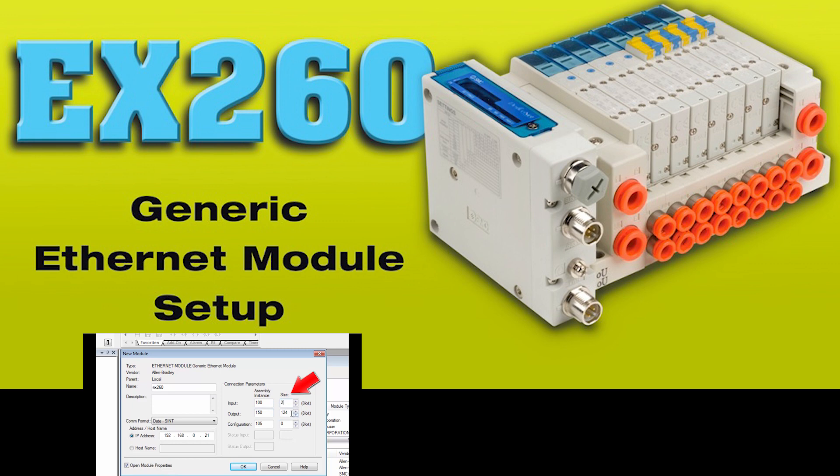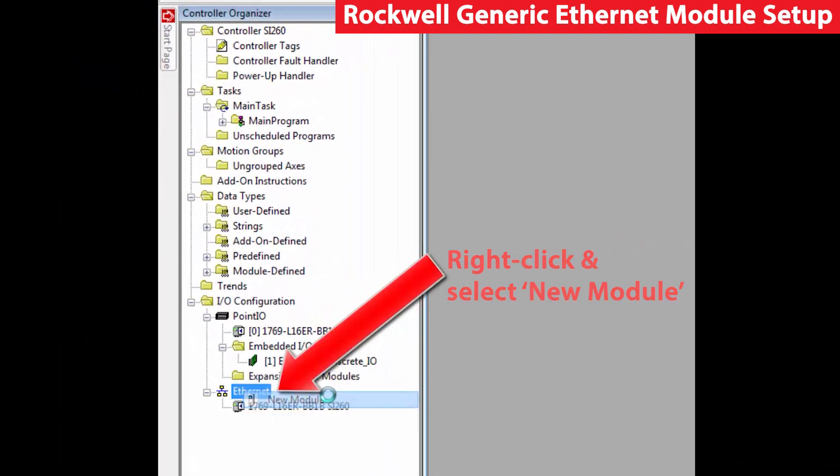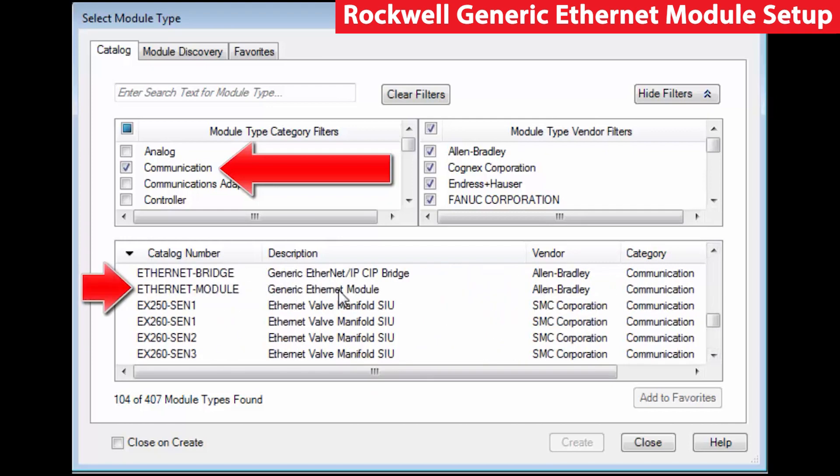The second way to set up the EX260 is with a generic Ethernet module. Select Ethernet in the controller organizer, then right click and select new module. In the select module type table, select generic Ethernet module and click create.